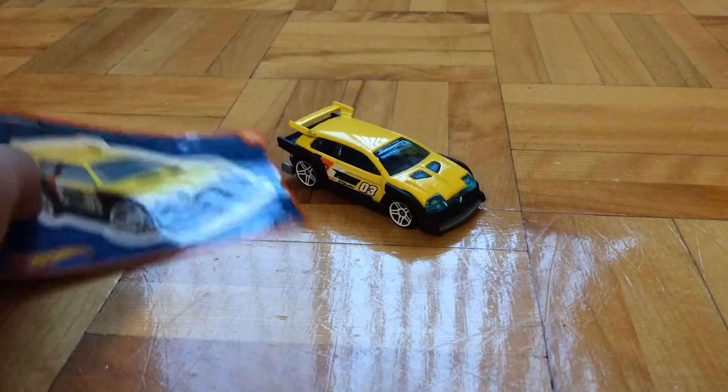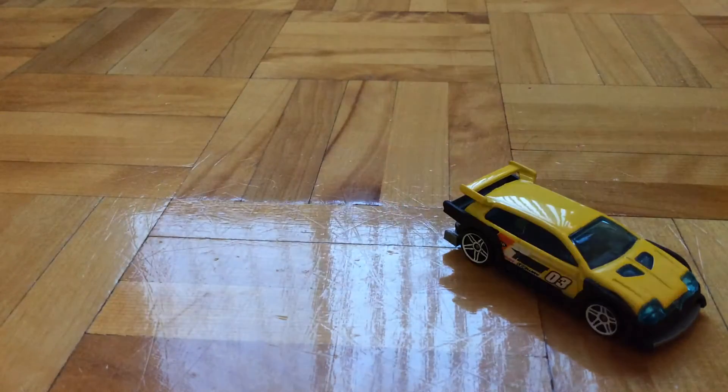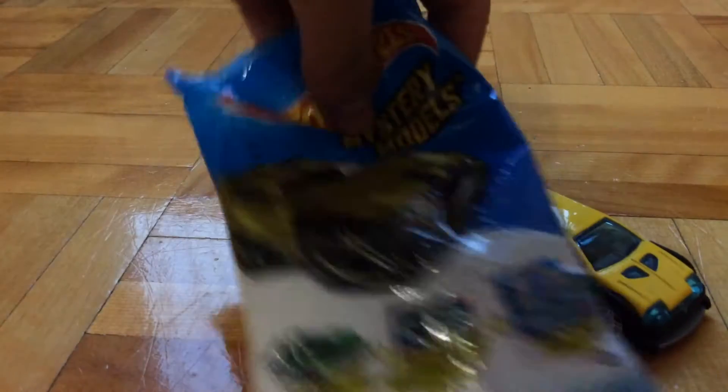Hello guys, Purrfish here today. I'm going to review this car. Its name is Flight-O-Free. It's number 6 out of 12 in this golden Rocketbox Mystery Models series.